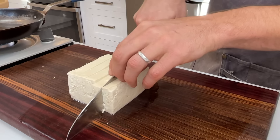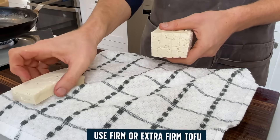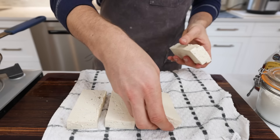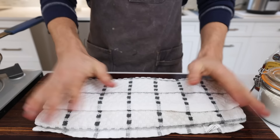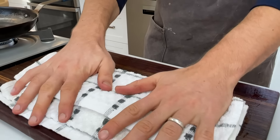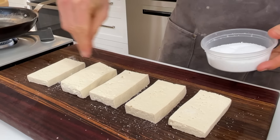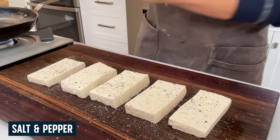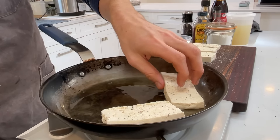Since this is lunch and the dish can be a bit heavy, I'm switching out the chicken for firm tofu — plus I have a chicken dish coming later. Cut the tofu into about half-inch slices. It still has a lot of moisture, so wrap it in a clean dish towel or paper towel and press out as much moisture as possible. Then salt and pepper both sides. Once the pan is preheated, add some oil and start frying the tofu on one side.